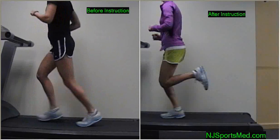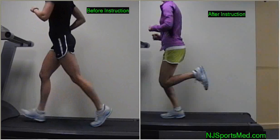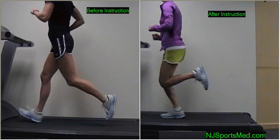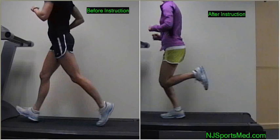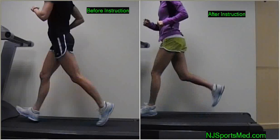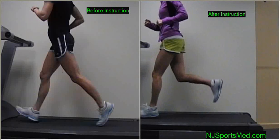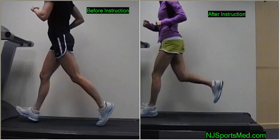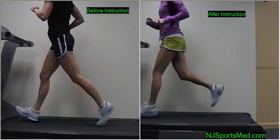On the left side you'll see in slow motion a very common initial presentation of a runner, usually injured, with a heel strike kicking out or locking out the knee in front of the body with very little heel-to-butt motion. With instruction two weeks later you'll see a very nice heel-to-butt motion with a nice relaxed bent knee landing forefoot just in front of the general center of mass, even on the treadmill.